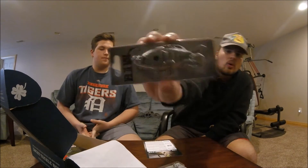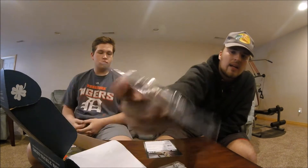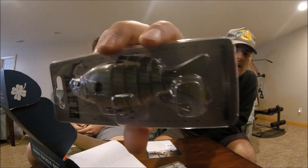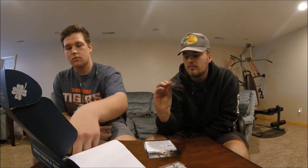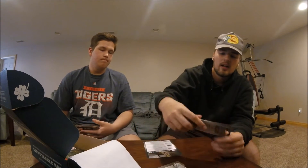Next up we got the Raw Outdoors Live Swimbait in a panfish pattern. Obviously you can see it's jointed and it's got a treble hook in the front and back. Five ounce slow sinking bait, so it will get down there, and that will be fun to use.